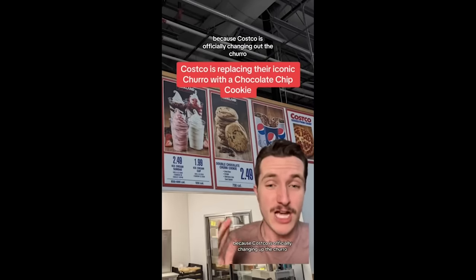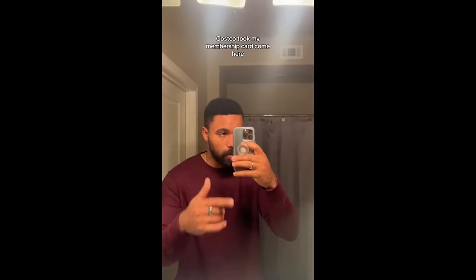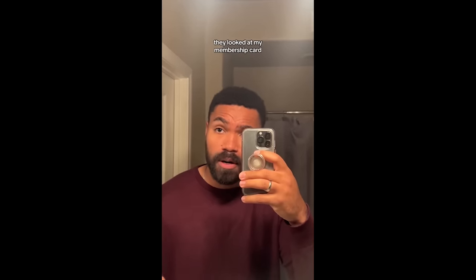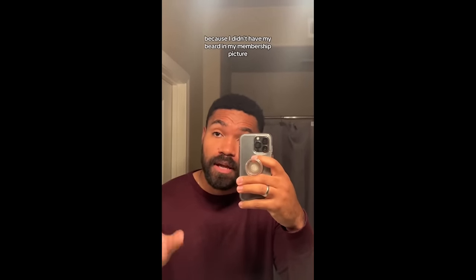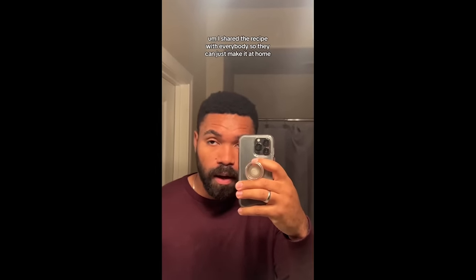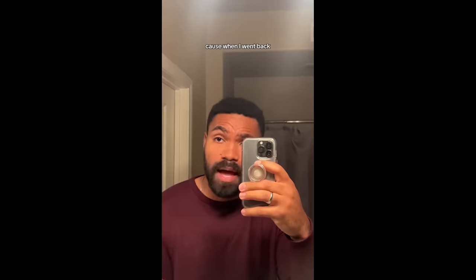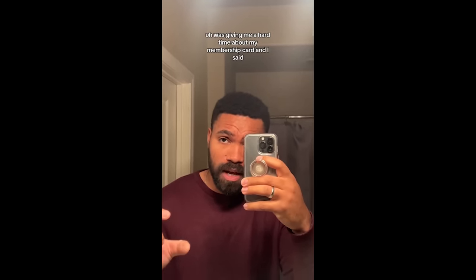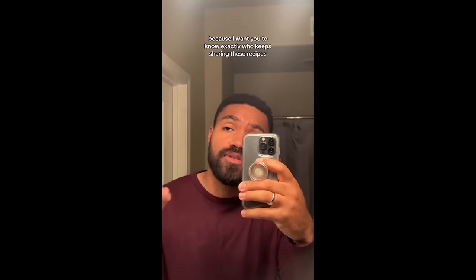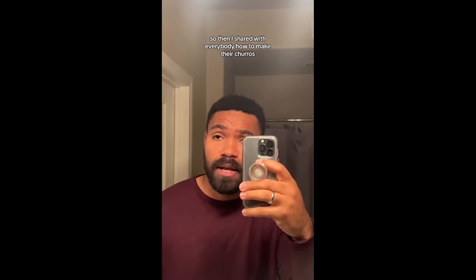You might want to sit down for this because Costco is officially changing out the churro for a double chocolate chunk. So quick update — Costco took my membership card. Reason why was because a while back I tried to get their mac and cheese, and when I tried to pay for it, they looked at my membership card and didn't think it was me because I didn't have my beard in my membership picture. So they made me put the mac and cheese back. I did what any reasonable person would do — I shared the recipe with everybody so they can make it at home. Well, Costco wasn't too happy about that, and when I went back, the same cashier was giving me a hard time. I said, just keep the card, because I want you to know exactly who keeps sharing these recipes. So then I shared with everybody how to make their churros.